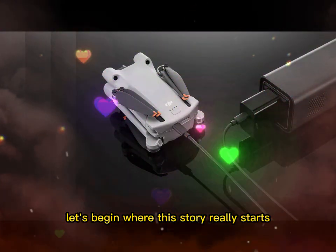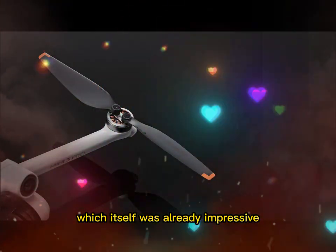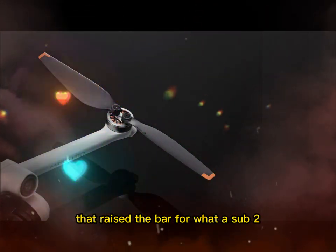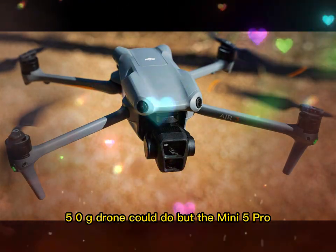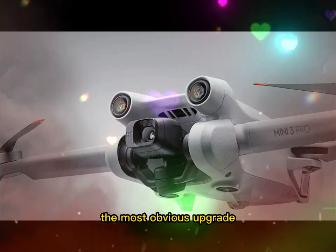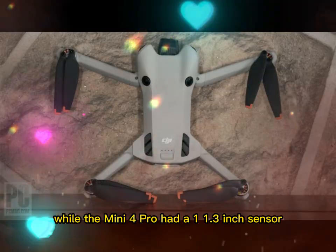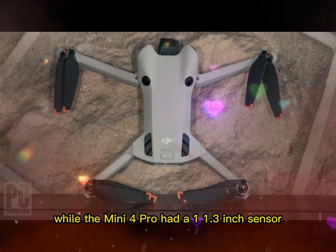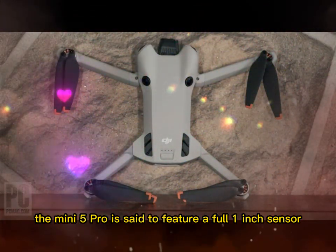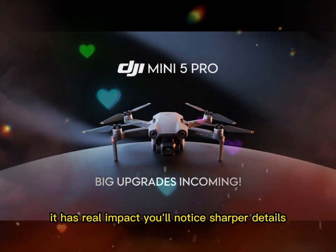Let's begin where this story really starts — with the DJI Mini 4 Pro, which itself was already impressive. It brought forward many smart features that raised the bar for what a sub-250g drone could do. But the Mini 5 Pro takes that to another level. The most obvious upgrade, and maybe the most important, is the sensor size. While the Mini 4 Pro had a 1/1.3-inch sensor, the Mini 5 Pro is said to feature a full 1-inch sensor. That change isn't just for spec sheets — it has real impact.